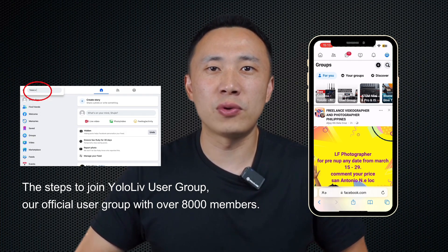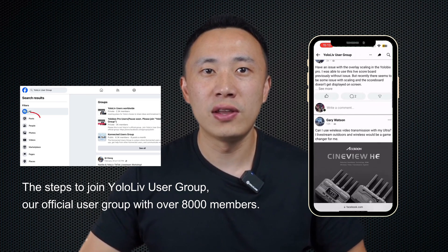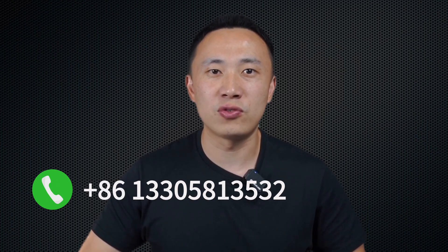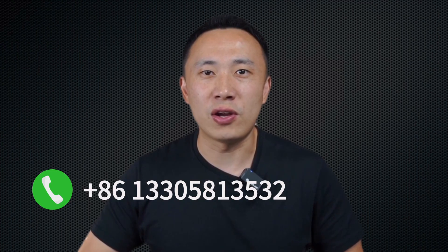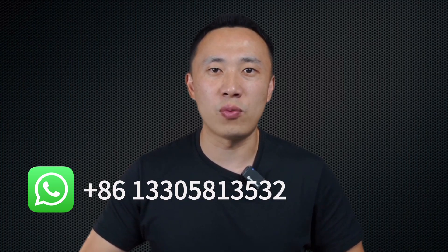We can't wait to see how you'll use it to create amazing content. Don't forget to like, subscribe, and hit the bell icon to stay updated with all our latest tech insights. Also, don't forget to join our Facebook user group where lots of our customers share their use cases. If you have any questions or would like to know more about YoloLive, you can contact us via email at contact@yololive.com. If your need is urgent, you can call us at +86-137-358-12589. You can also contact us via WhatsApp at the same number.